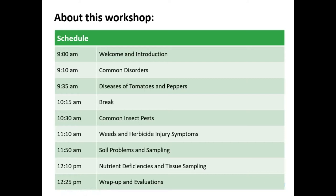This is what our schedule looks like for today. We're going to have a quick intro with me, Amanda, and then I'm going to play a video I recorded earlier this week on disorders of tomatoes and peppers. Then we're going to tag Dr. Cheryl Truman in and she's going to cover diseases. After a quick break, Cheryl will cover insects. Then Dr. Darren Robinson will cover weeds and herbicide injury symptoms. Then Ann Verholland will cover soil problems and soil sampling, and finally Tjendra Shep will cover nutrient deficiencies and tissue sampling.